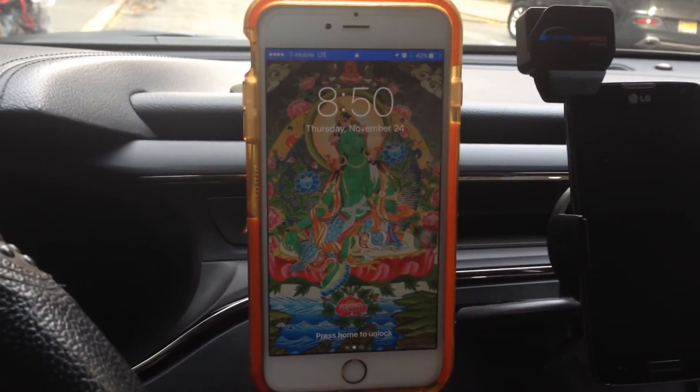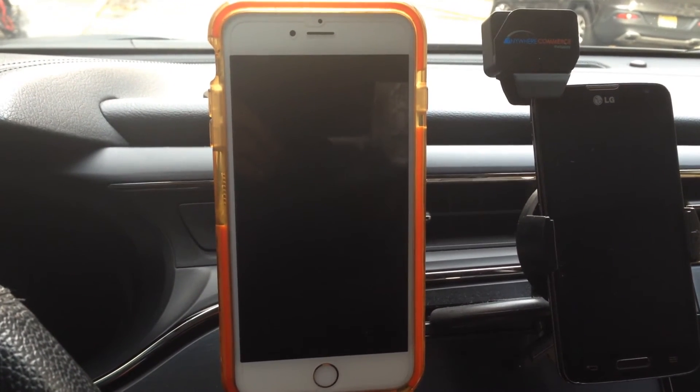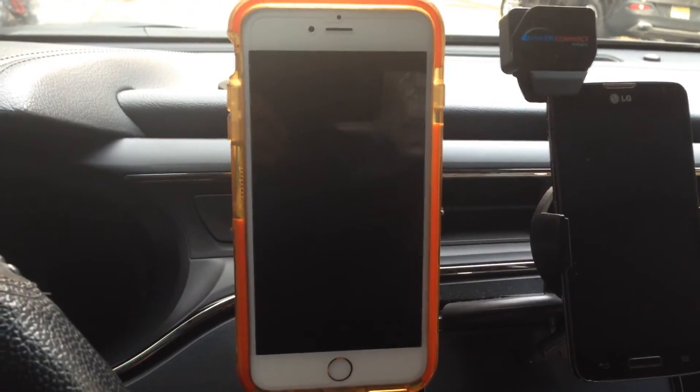So my experience is that this magnetic phone holder is bad for the battery. Please subscribe, and I hope this is very helpful to you guys. Thank you very much. Drive safe.